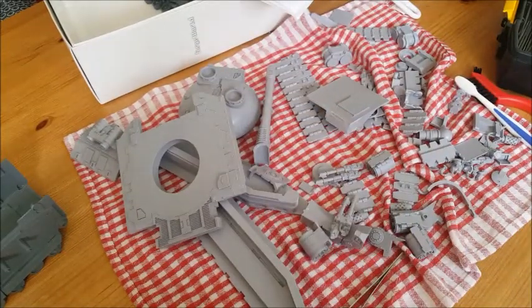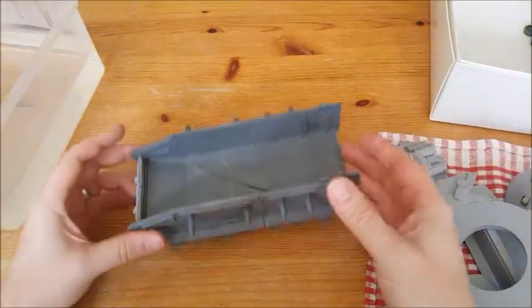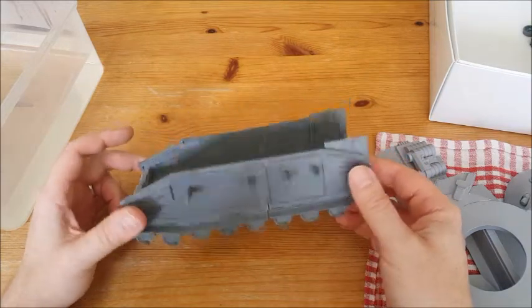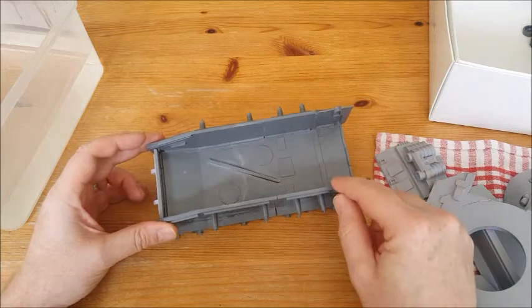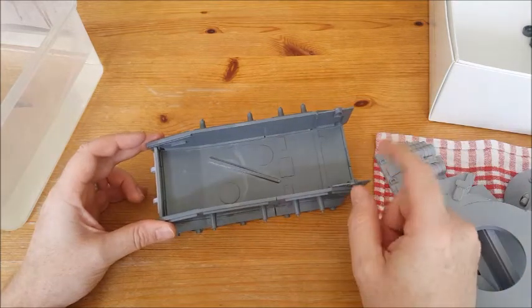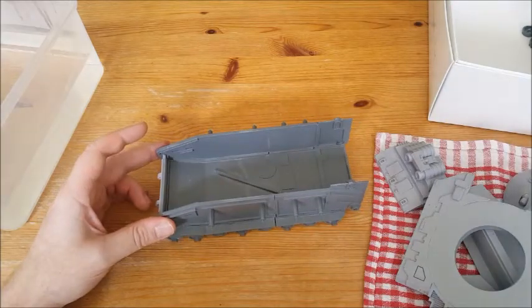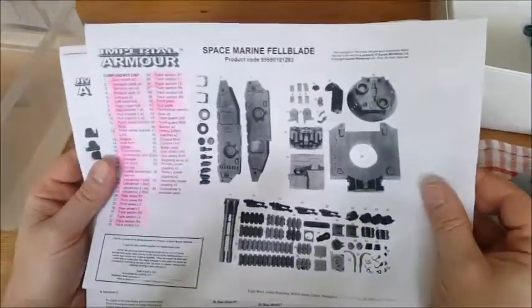We're going to start building the thing now, and this is where we start. We've got the plastic shell of the Fell Blade, which is the plastic shell of a Baneblade. There's a huge gotcha straight away in these instructions which you need to be aware of.